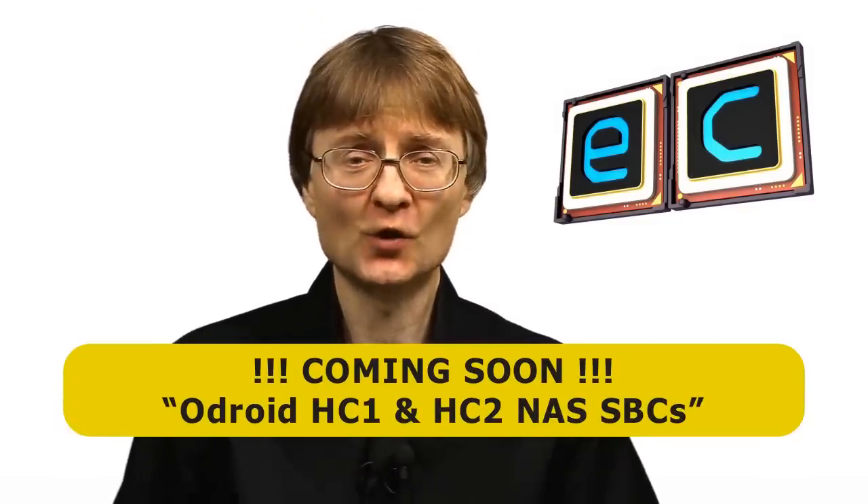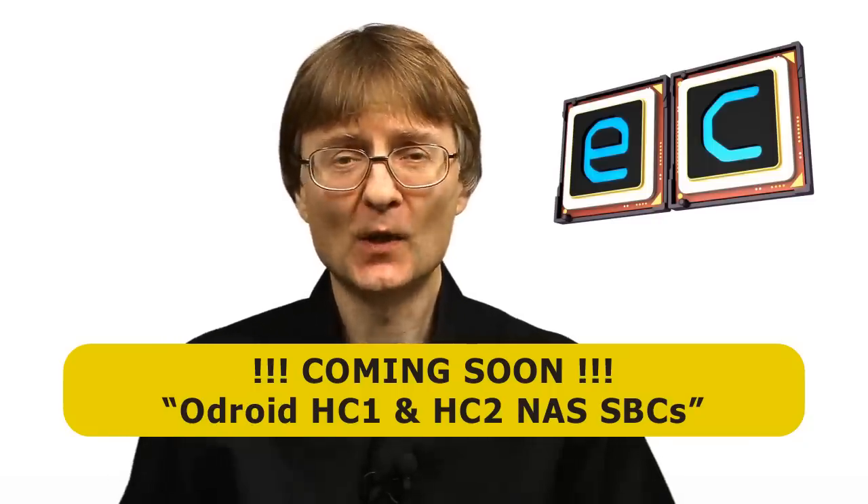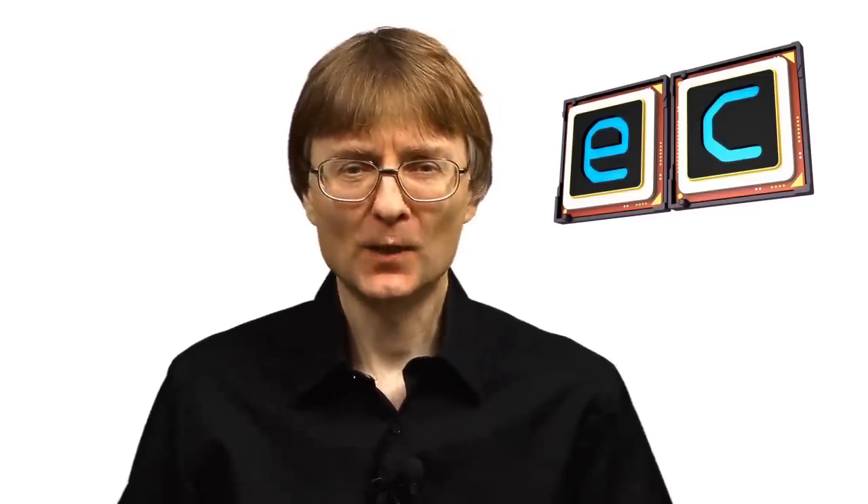Returning to building a NAS, some of you might be asking why I didn't include a Hardkernel board — an Odroid. That's a very good point, and in a future video I'll be looking at the Odroid HC1 and HC2, which are single-board computers dedicated to building a NAS. That's coming up, along with a future video on the Raspberry Pi 3 Model B Plus. If you've enjoyed the video, please press the like button, subscribe if you haven't, and I hope to talk to you again very soon.